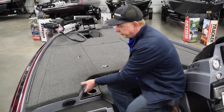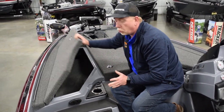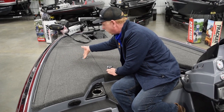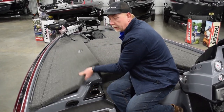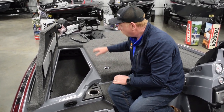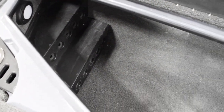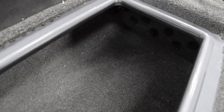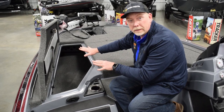Let's go over to the rod locker. One thing I like about Nitros is when you open the rod locker, you don't have to reach up and pull the handle — they have a nice handy grab handle right there. We've got a 10-rod holder tube system in this boat with a tiered back deck. You can also use stick jackets or rod sleeves and slide another 10 or 15 rods under the tubes. Lots of storage for rod guys.